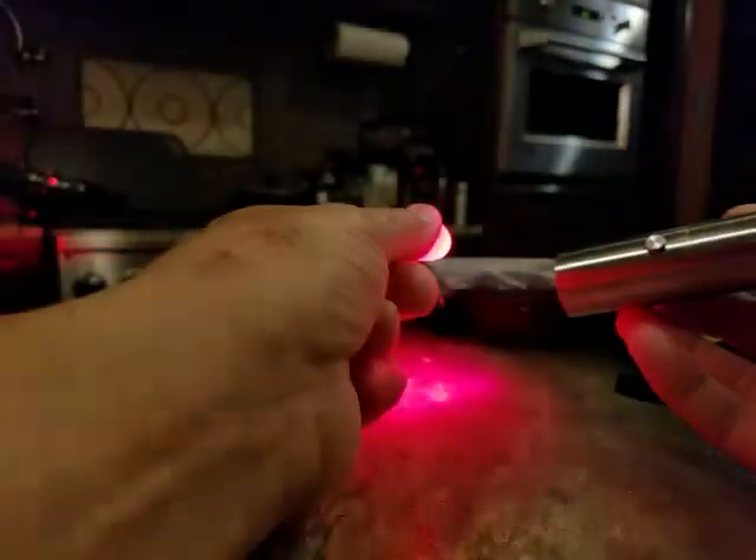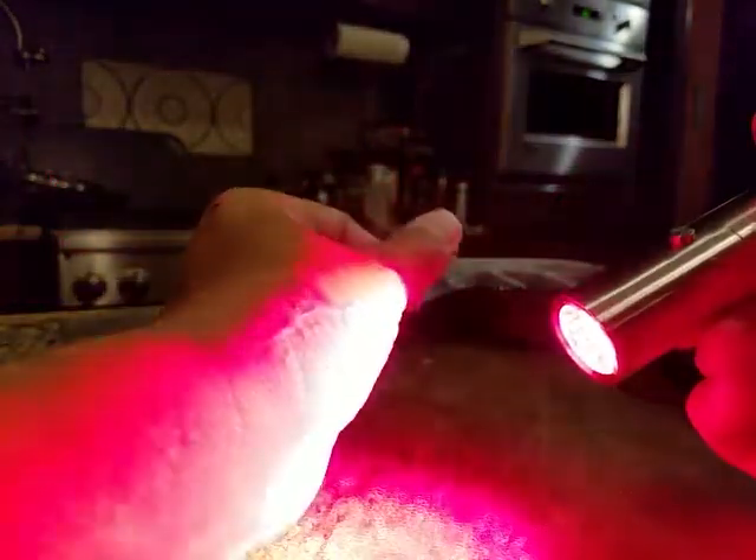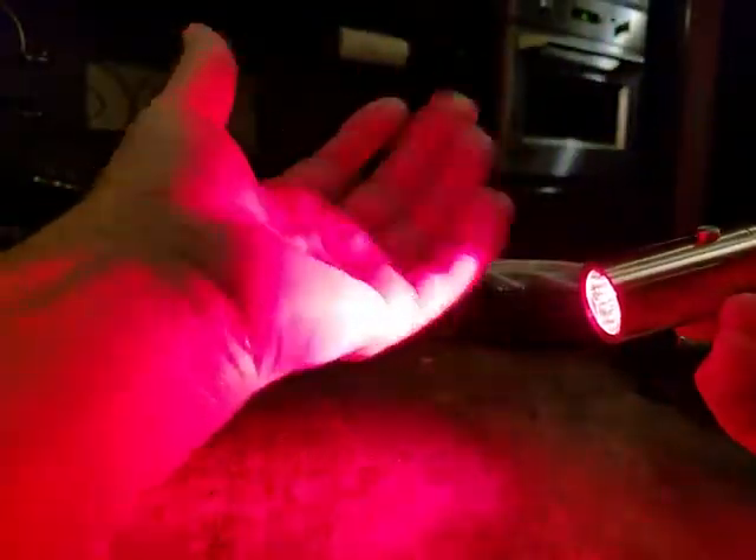I have arthritis in just about every joint of my body. My hand is really bad — I had surgery on it because of the arthritis. My shoulder joint as well.